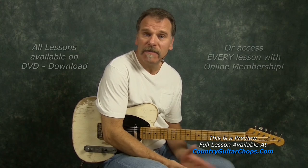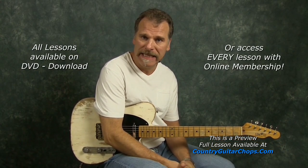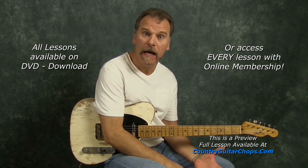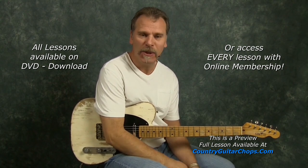I'm Ken Carlson with CountryGuitarChops.com and I want to welcome you to this lesson on Brad Paisley's Wrapped Around. Fun shuffle — I love playing shuffles and this is a nice upbeat kind of shuffle that is just fun to play.